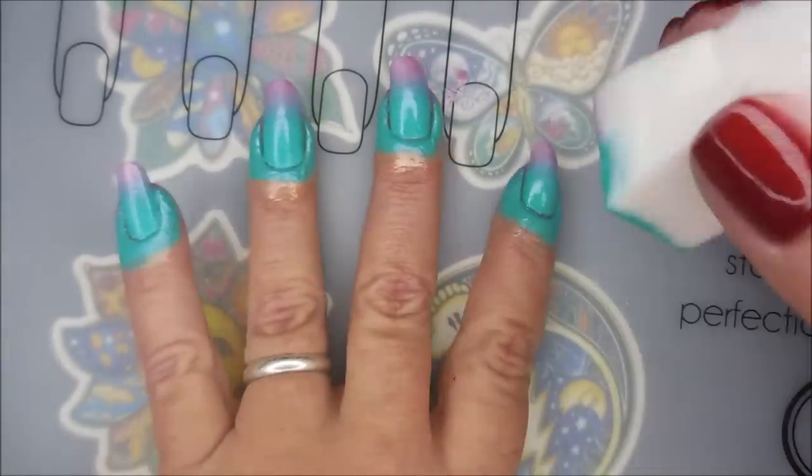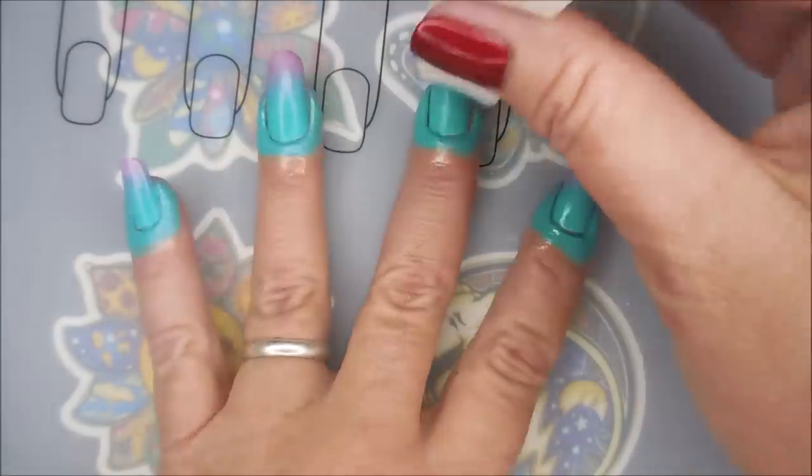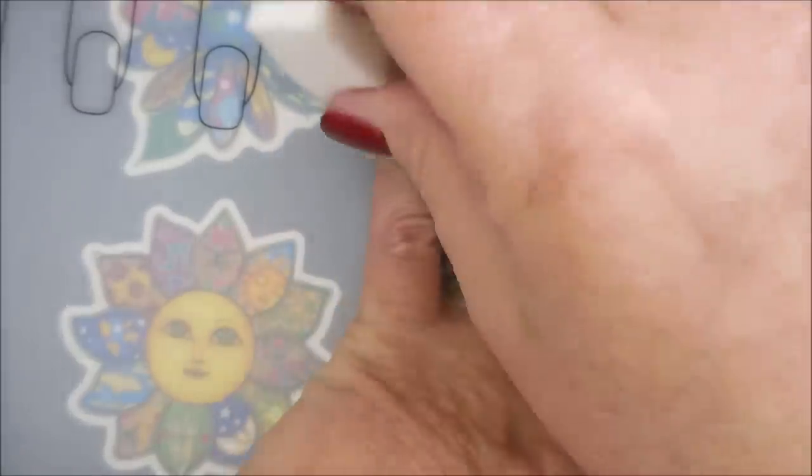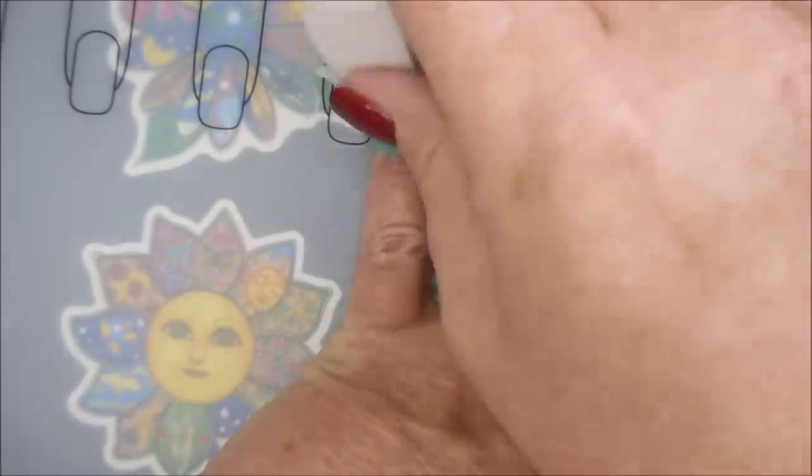I do love these KISS Gel Strong polishes, though. I've been very impressed with them. I've done water marbles with them, I've stamped with them — it's really, really nice.